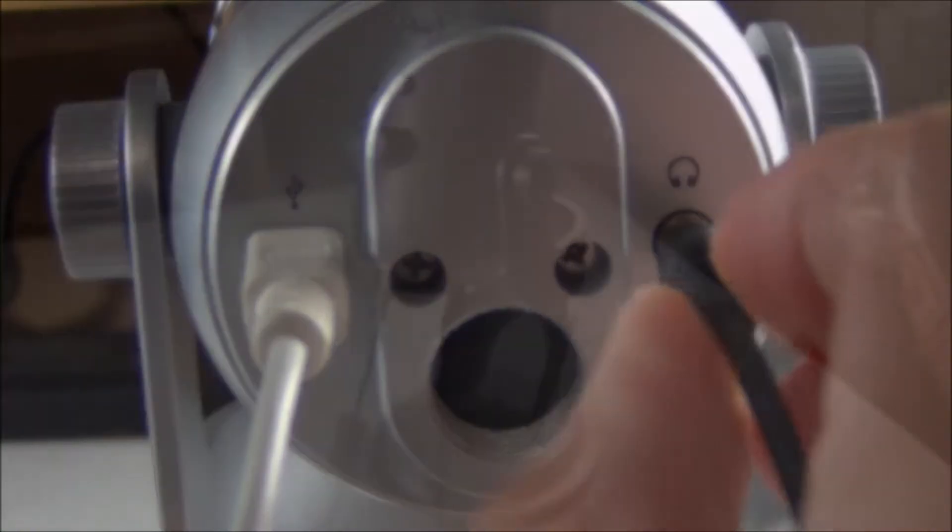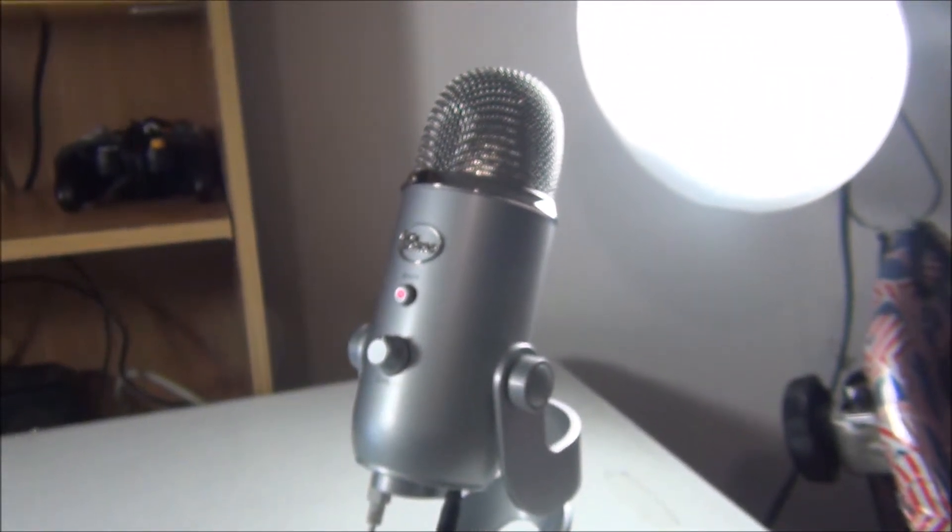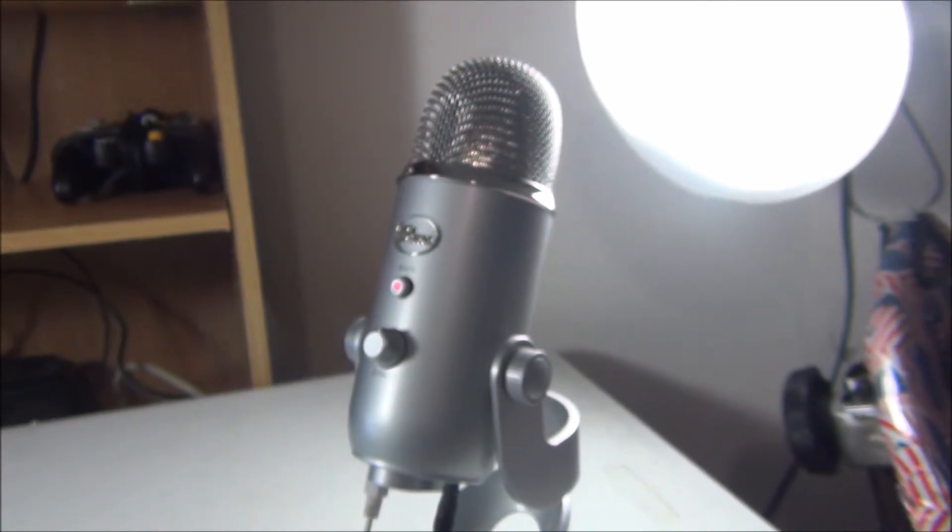To the headphone jack capabilities. Blue Yeti. It's a microphone. I don't know. Good morning, Ocean. My name is Squid.